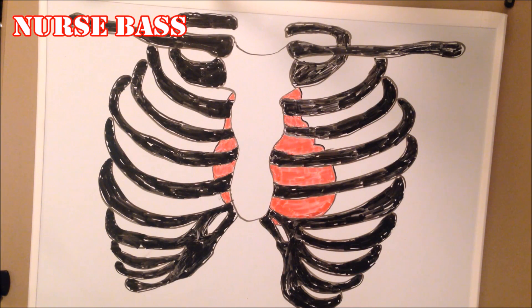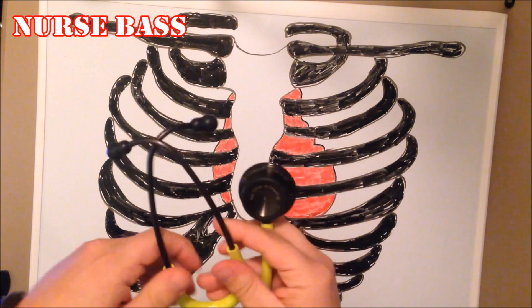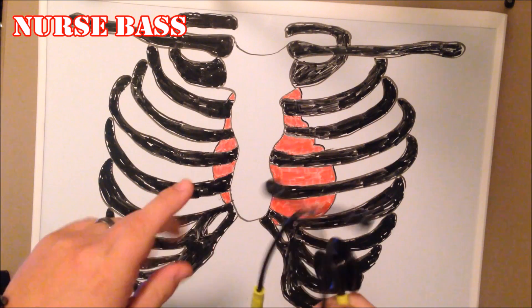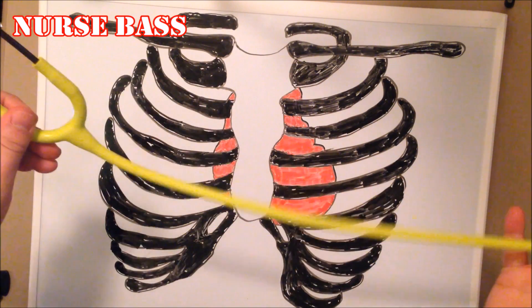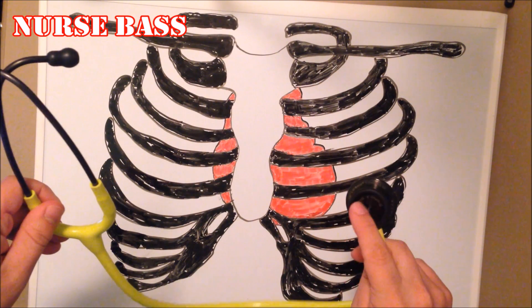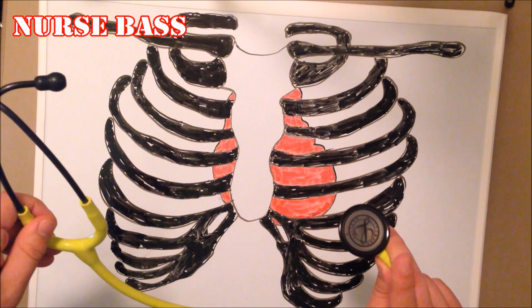Now let's talk about the actual stethoscope. I'm keeping this real simple and basic. Here you have a stethoscope — this one happens to be from Littmann. You have your two ear pieces, the actual tubing, and then the chest piece. On the chest piece you have the bell and then the diaphragm.